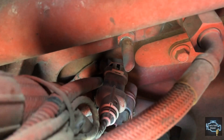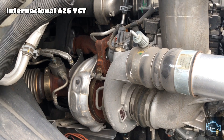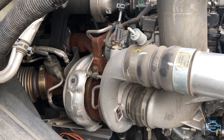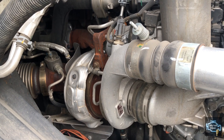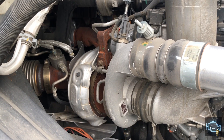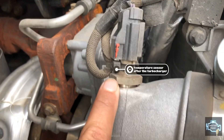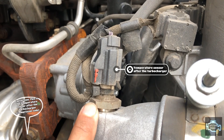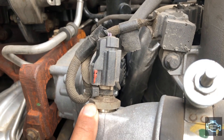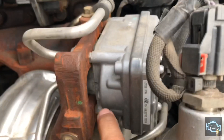Now we're going to check the turbocharger on an International A26 engine. This is a really good step forward from International, because back in the days with the MaxxForce design it was a twin turbo — and a horrible design. We start by checking the temperature sensor that goes before the turbo, to measure temperature after the engine air filter.